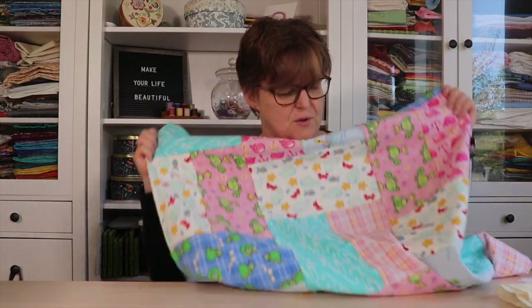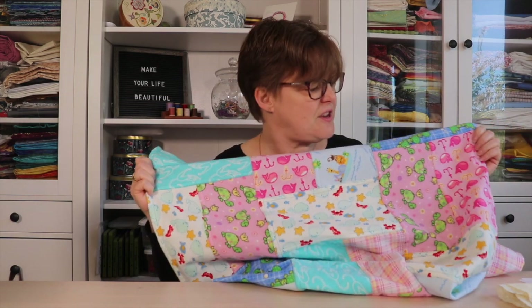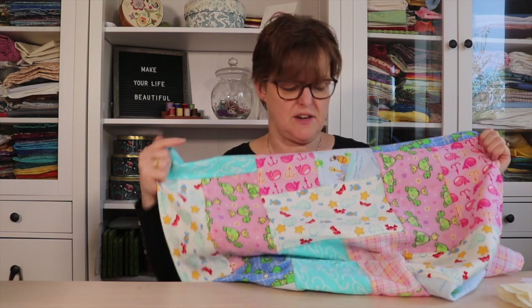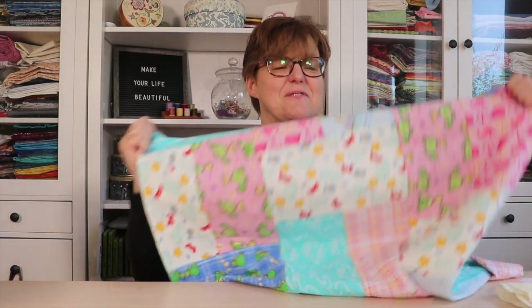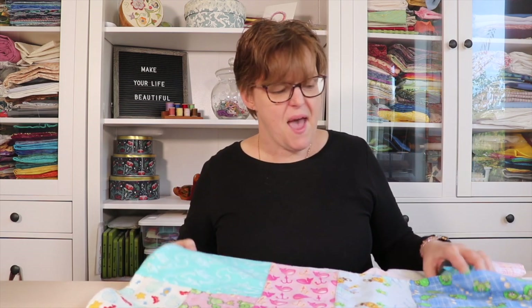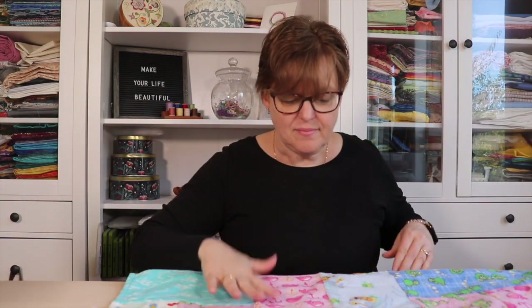I love how this turned out. My younger daughter looked at it and said, 'Oh, these are all the fabrics from my childhood,' because she recognized them from her pajamas and other things. If you have flannel scraps, this is a wonderful project. I have the tutorial available, and it's just another way to use scraps differently besides quilting.